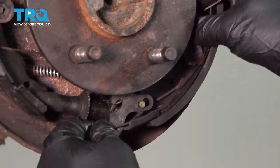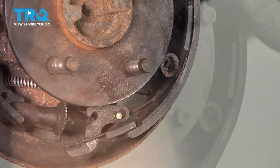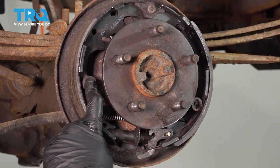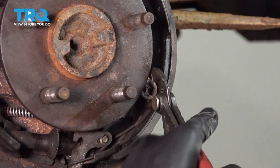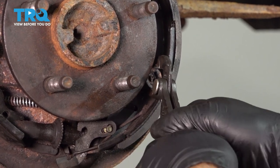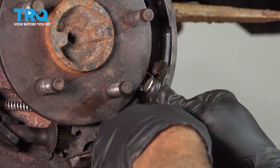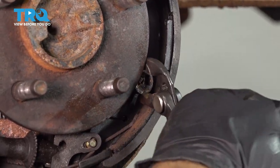Here's our adjuster down below. Disconnect that. At this point, we're going to go ahead and disconnect our springs and our retainer caps. We're going to do so by grabbing a pair of pliers, pressing in and twisting. There are pins that go through, and we need to unlock those pins by pushing in and rotating.